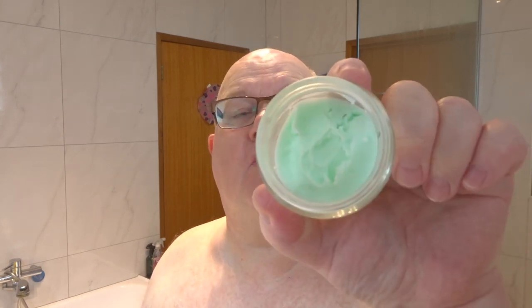Then we're going with the Lucky Tiger Vanishing Cream — clipped down towards the bottom as you can see. This is a eucalyptus and menthol-like scent. Wonderful. I'll spread it around, put some on my dome and elbows. Nice, it's soaking in.